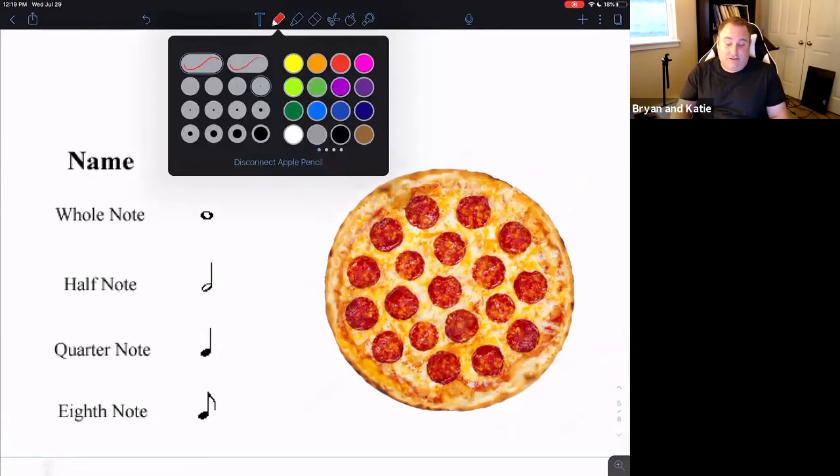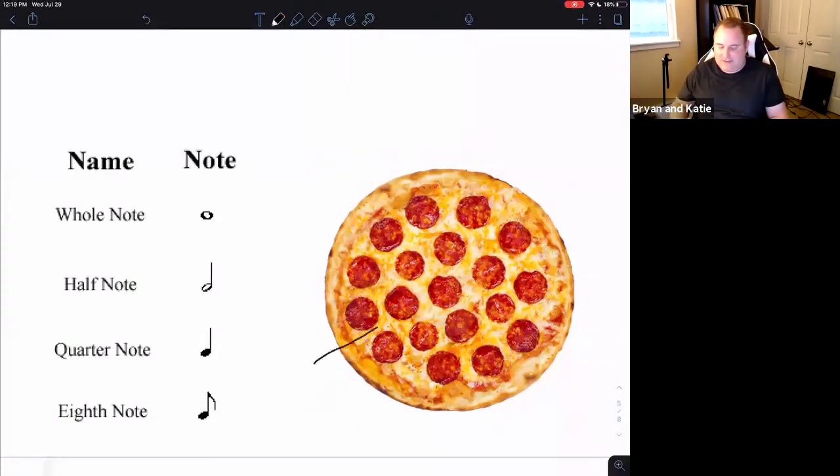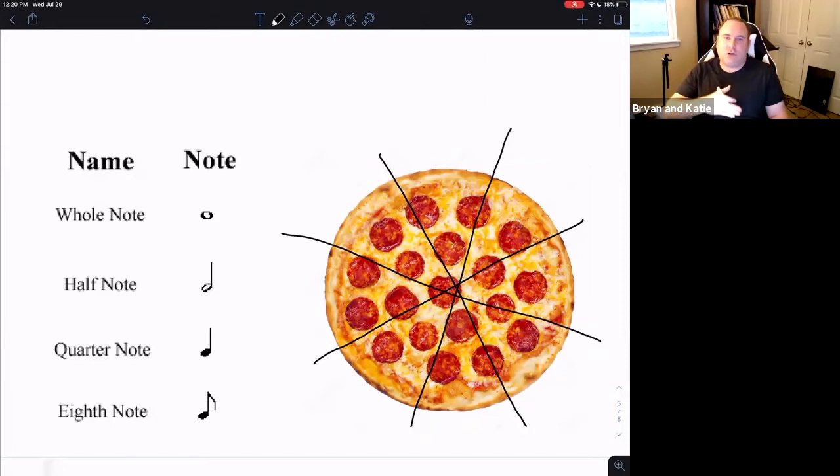If I wanted to share that pizza with someone and split it in half, we would then have two halves — or two half notes. That continues down: if we divide it among four people, we each get a quarter, or quarter note. And if I divide it one step further into eight slices, we each end up with an eighth note. It really is as simple as that — a whole, a half, a quarter, and an eighth.